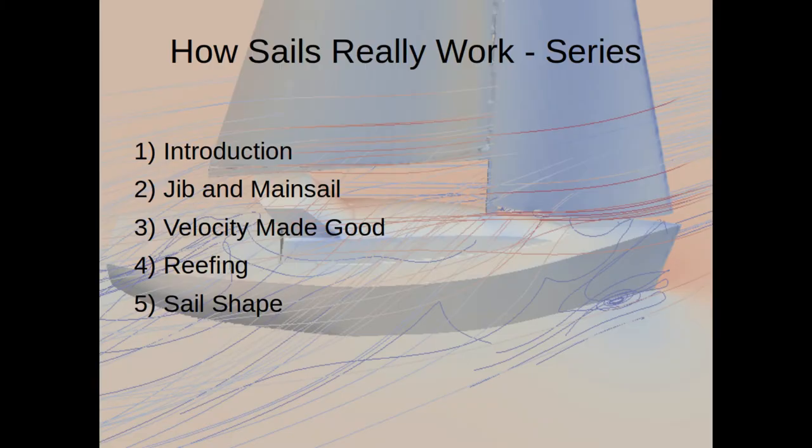Well, that's it for the tricky questions — I hope you've enjoyed them. If you haven't already, or you want to review: this is the last of a series of videos. The first video describes how the data was collected using a real sailboat and the mathematical models that generated the visualizations and quantitative results. Video two discusses primarily the jib and mainsail in close-hauled configuration, plus a little about downwind sailing. Video three uses the concept of velocity made good to explore the interaction between your boat's sails and the underwater forces on the keel, rudder, and hull. The fourth video discusses reefing and why sometimes it's faster to sail with reefs than not. And the last video is about sail shape — why cruising boats tend to have very curved sails while high-end race boats have incredibly flat sails. I hope you enjoyed them — thanks a lot.